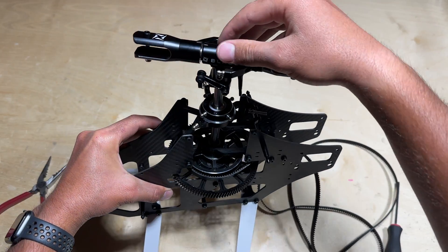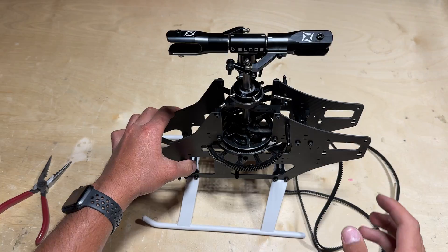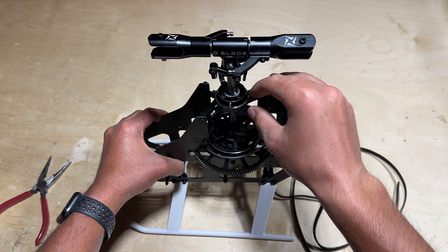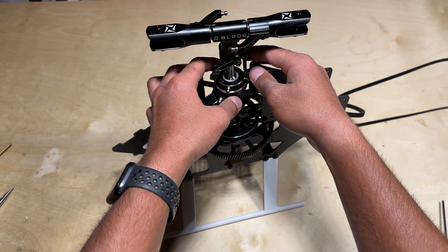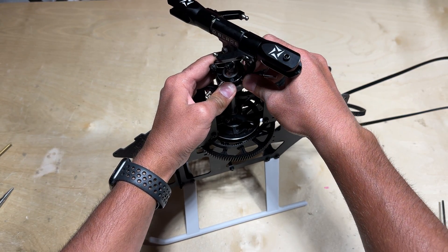By adding those three shims, you can see there is no longer any up and down play in the main shaft. Keep in mind you might not need all three — just use however many it takes to eliminate the play. Now is also a good time to pop in the follower arms onto the swashplate.